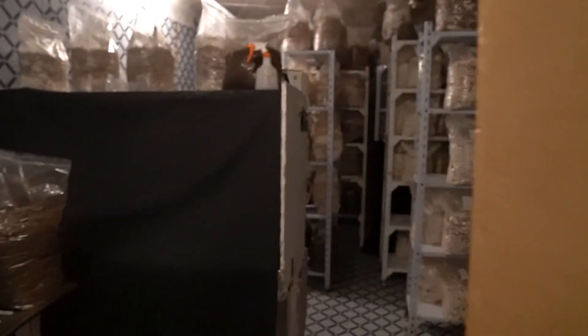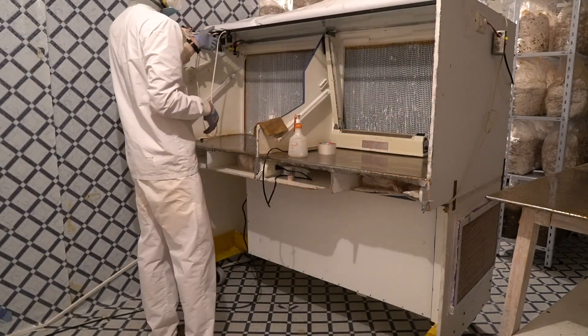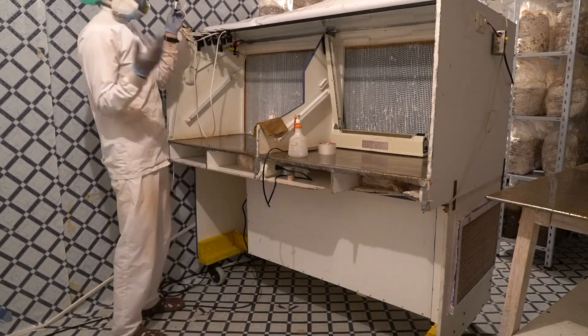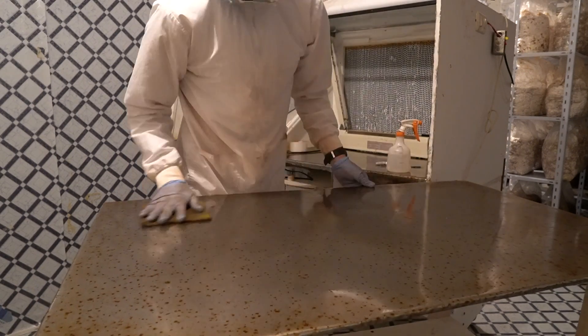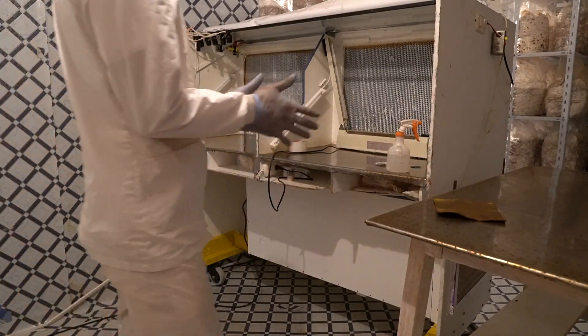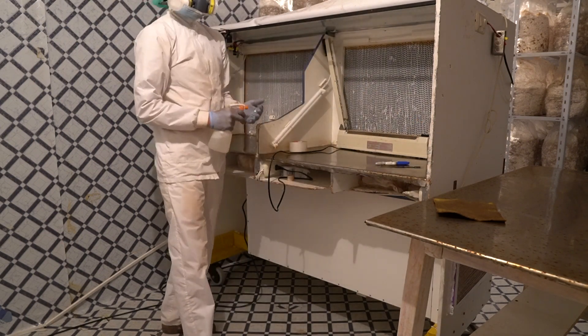Welcome to my laboratory! We are growing shiitakes mainly. I have UV lights on a timer that operate and kill things while I sleep, and I spray everything down with alcohol to start — rub down the table, then turn on the flow hood and get things cranking as soon as possible.